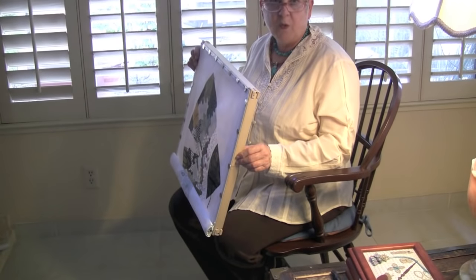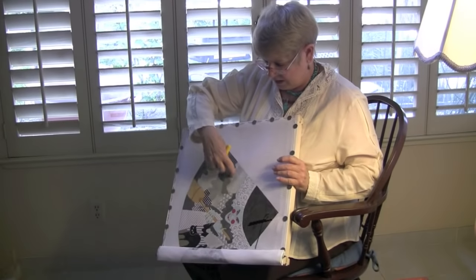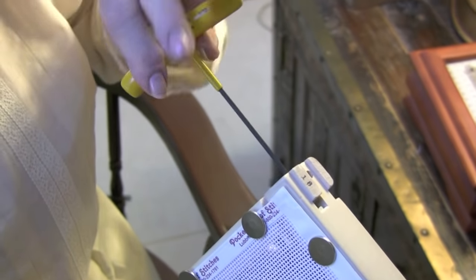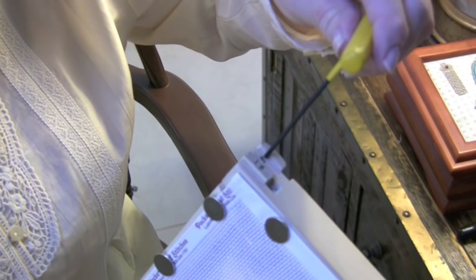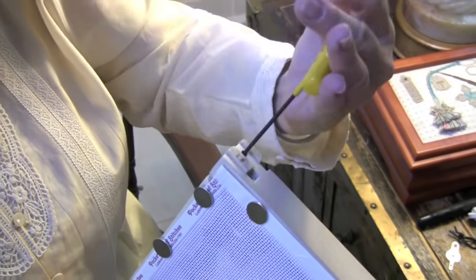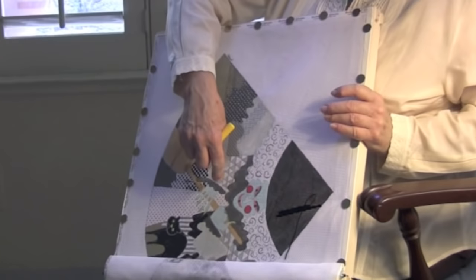The Ever Tights stretcher frames are our best selling item — once you try them, you never go back. When your canvas gets loose and springy, we take the T tool and tighten up the little gadgets at the end, and pretty soon your canvas is tight as a drum.